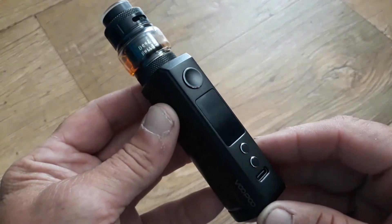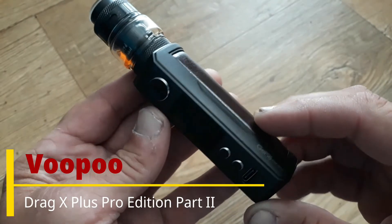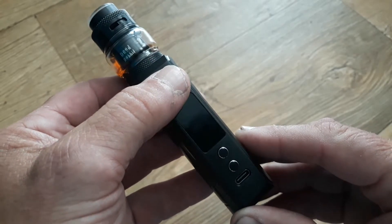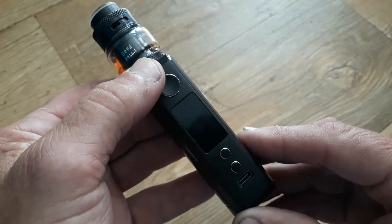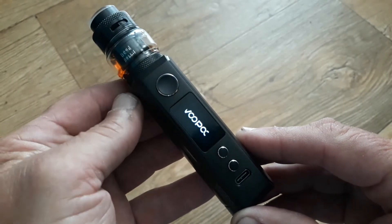Let's take a look at the functionality of the Voopoo Drag X Plus Professional Edition. It's the usual five clicks to turn the device off or on.